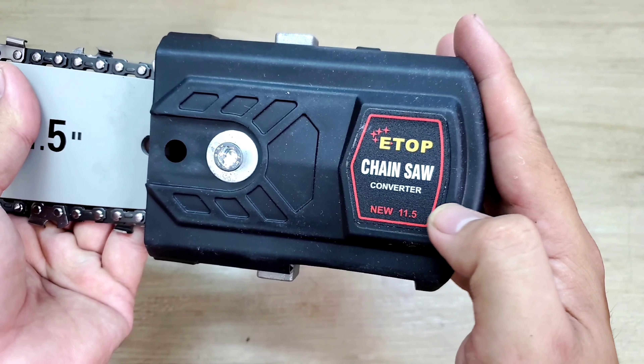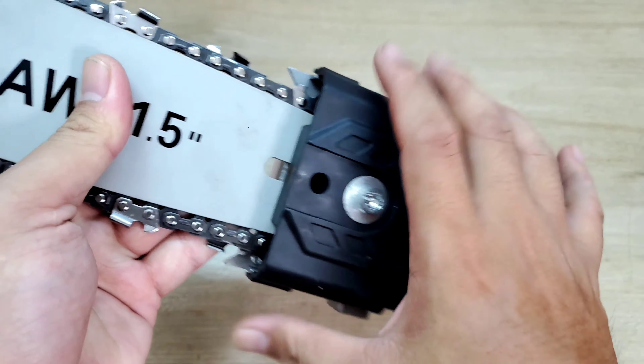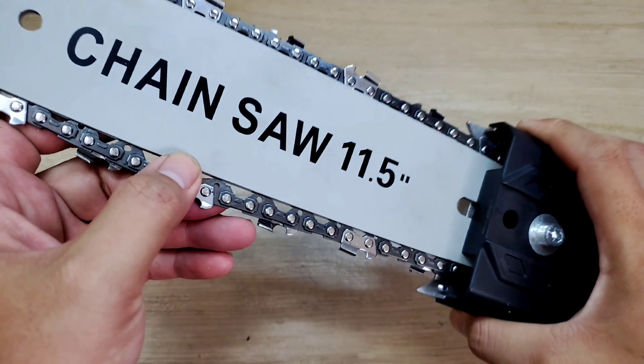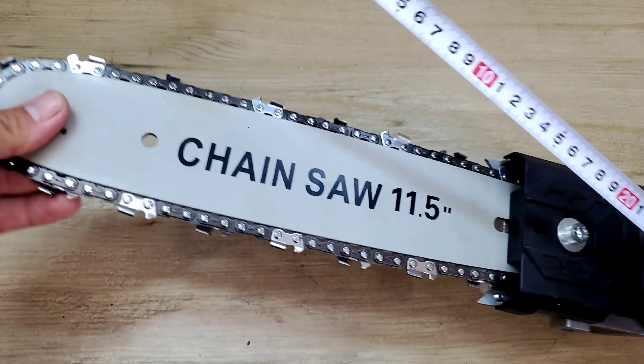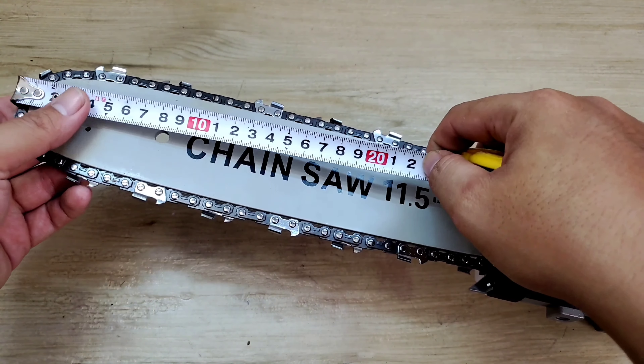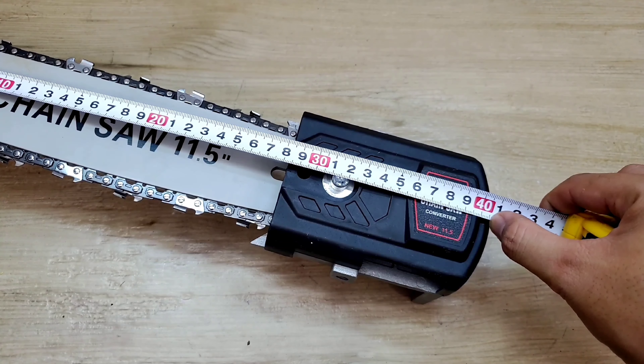Nó ghi là Chainsaw Converter New 11.5 inch. Cái phần chụp bên ngoài được làm bằng nhựa, còn cái phần lam với lại xích thì được làm bằng thép. Để mình đo thử xem chiều dài thực tế là bao nhiêu. Từ đầu đo tới đuôi bên đây thì nó tầm cỡ 40.5 cm.